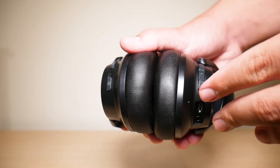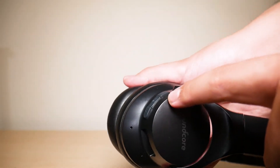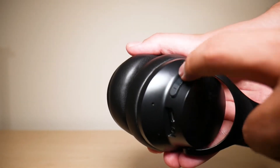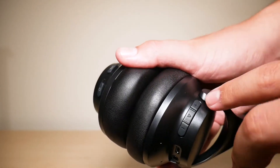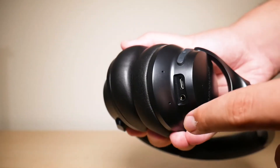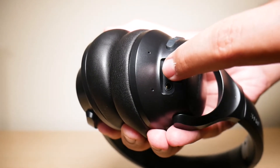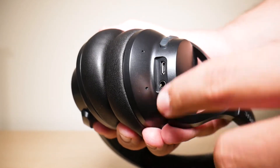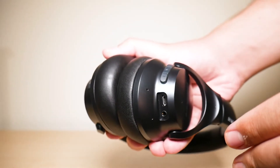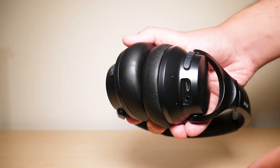Moving on now to controls, which is something I actually did not like about these headphones. The controls pop out like this and they're made out of plastic material — they're not even the same color as the headphones so they don't even blend in. And where the charging port and the auxiliary cable input are, there's nothing to cover it — it's all wide open. I really didn't like it because it made the headphones seem so outdated even though they only came out a couple years ago.